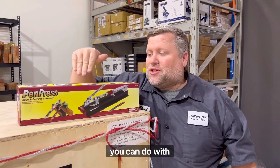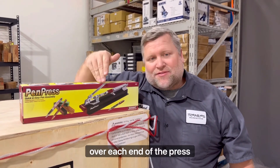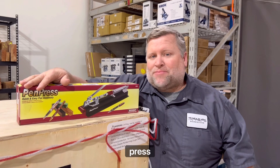There's a lot of little things you can do with this. It holds the parts firmly so they don't get askew and break. I like to put masking tape over each end of the press to not mar my parts, and it works really well. Miles Craft Pen Press — big thumbs up.